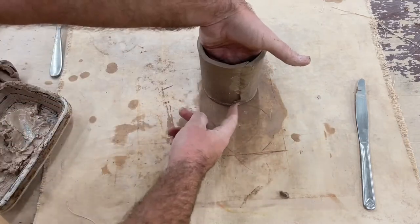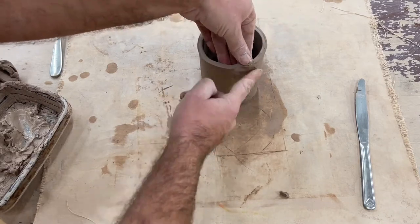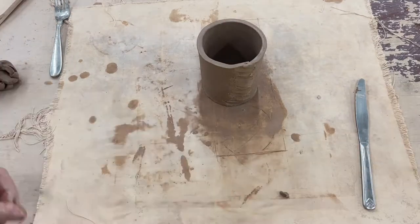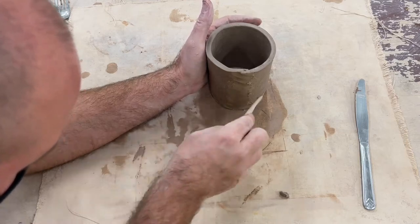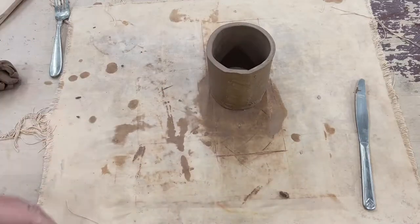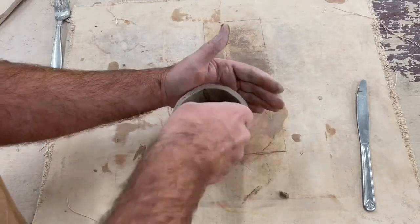Now we'll press and smooth all of the seams. Using the smooth end of a wood tool or a rib tool will help to blend all of your edges and clean up all of your seams, making sure that everything is firmly connected and clean.